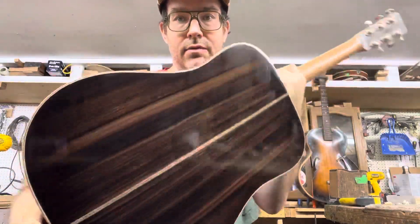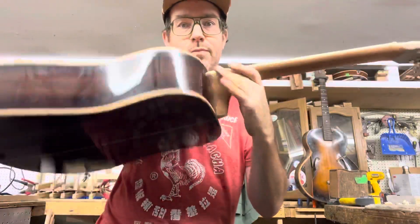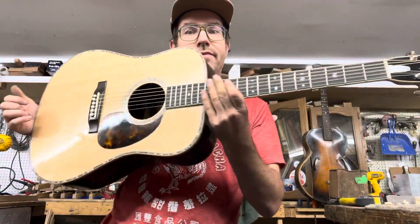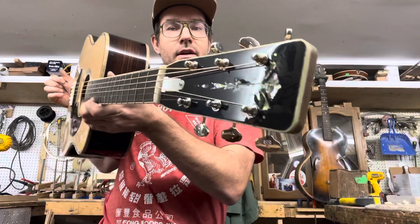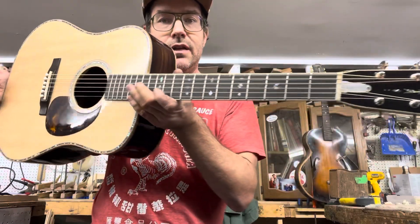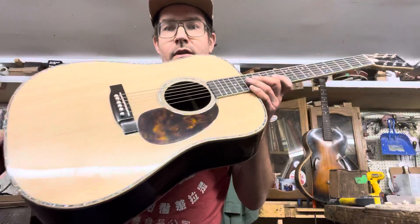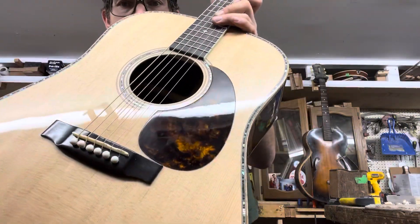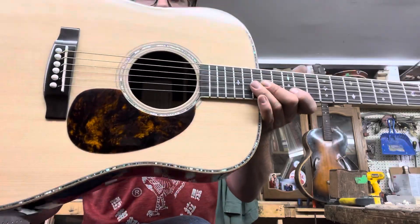It features high-grade Indian rosewood back and sides, sapele three-piece laminated neck with stripes, dual action truss rod, ebony fittings, bridge and fingerboard. It's got the abalone inlay and the headplate, some Martin-style appointments, and I've been doing these tortoiseshell style pickguards for a few years now and I really like how they look.